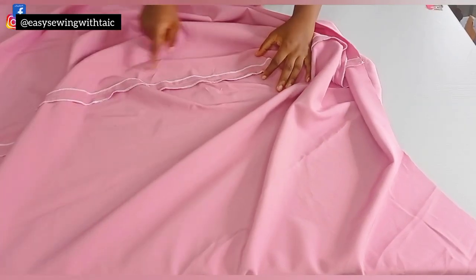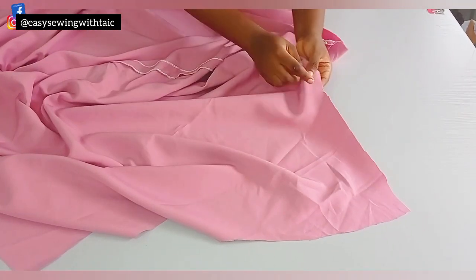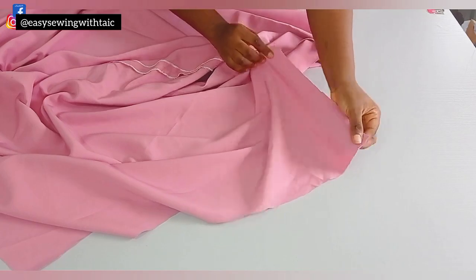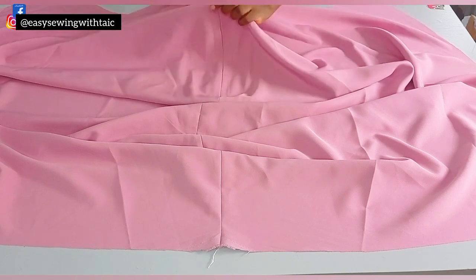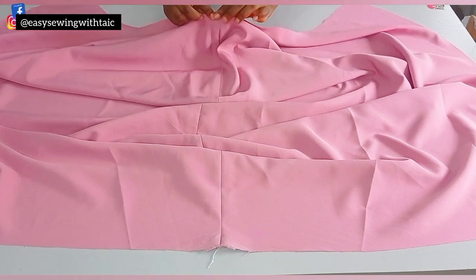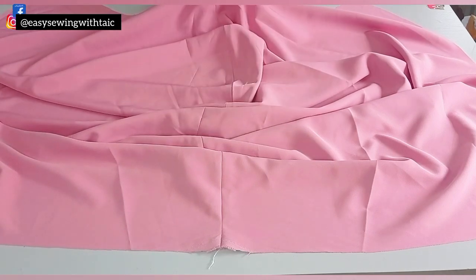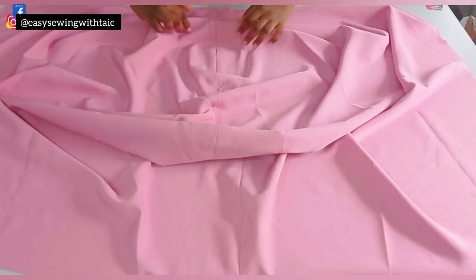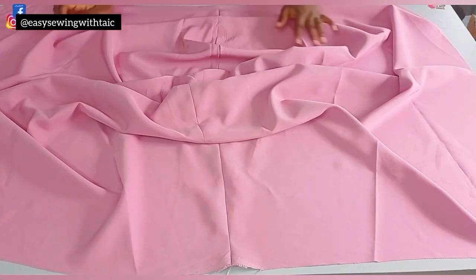Now to the skirt part — I've gone ahead to join it at the center front using that half inch I added when drafting. I've sewn the edges and ironed it open. Now it's time to start making the draping, so come down by one inch from the waist area, because you don't want to start your draping exactly at the waist since you're still going to attach it to the upper part. Come down one inch, then start making your pleats.